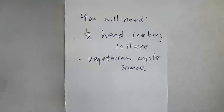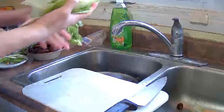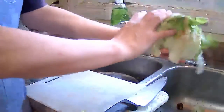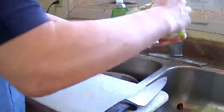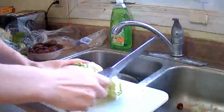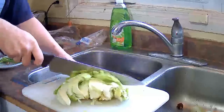You will need half a head of iceberg lettuce and vegetarian oyster sauce. Half a head of iceberg lettuce here — I am just going to remove the outer leaves, they are kind of old and wilty. I am going to cut the half head into four pieces.